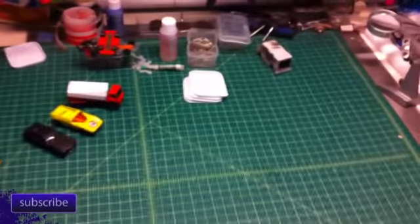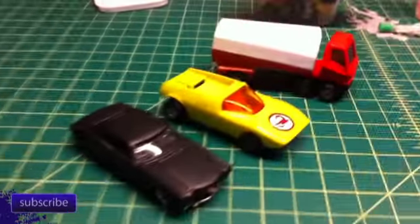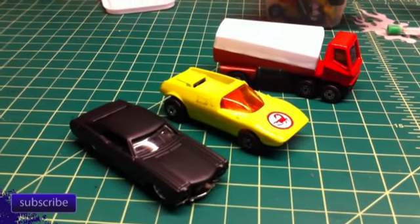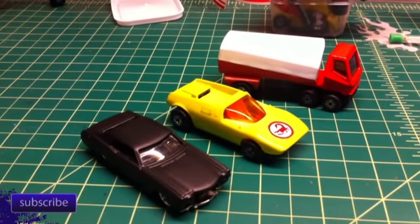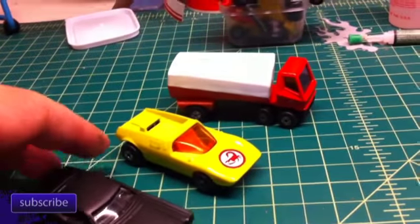I've been spending my time doing the custom videos, so we're going to head back to the workshop. I wanted to point out some of the customs we're working on. You can follow these on the Facebook page because that's usually where I update everything.